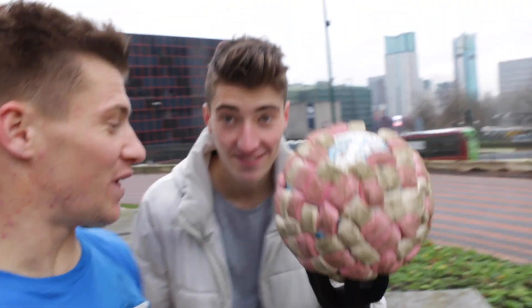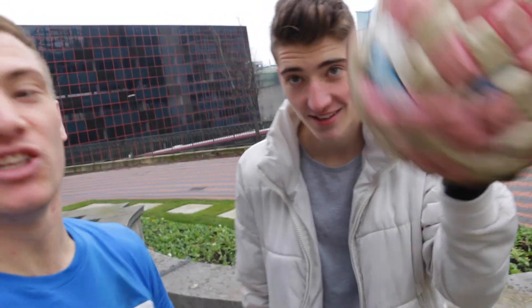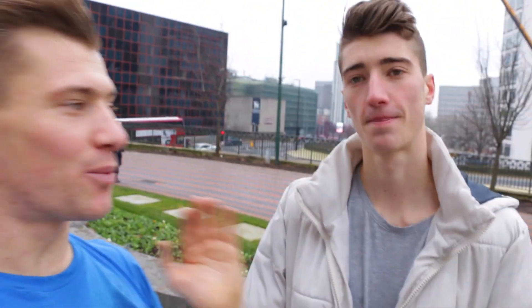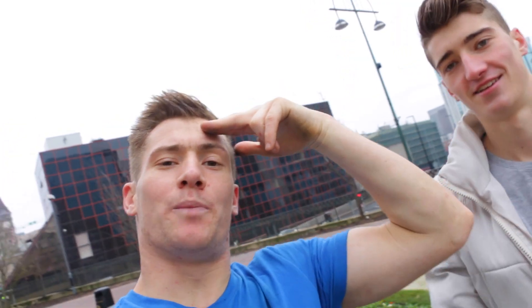That's it guys, hope you enjoyed watching this video. Marshmallow Ball is officially destroyed. Kieran, thank you very much mate. Subscribe to Kieran's channel if you haven't already. We did a video over there and at the end of the video we tried something pretty extreme. So yeah, hopefully you enjoyed that. Give this video a big thumbs up, subscribe if you haven't already and I'll see you soon. HendoSquad, peace out. Bye.